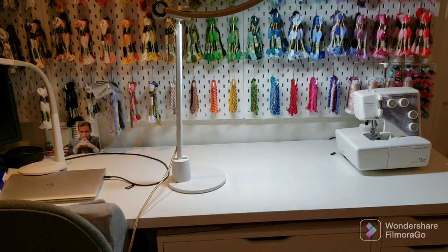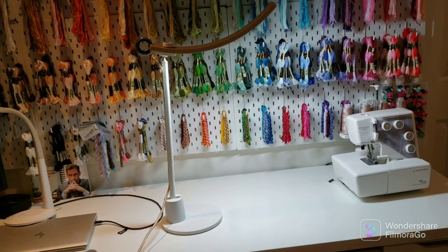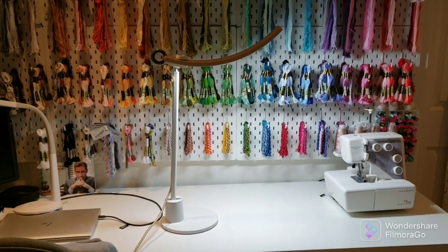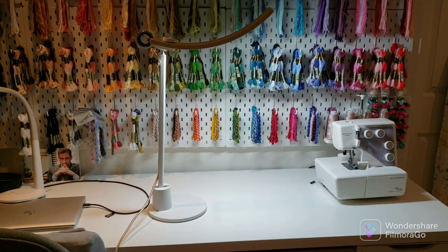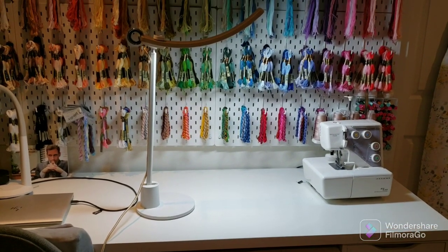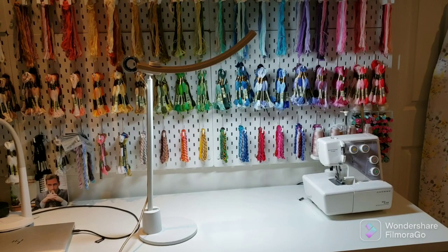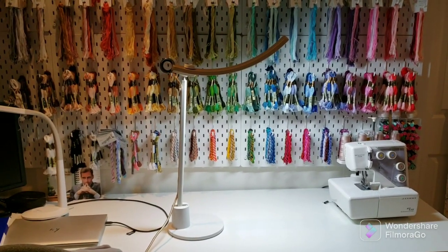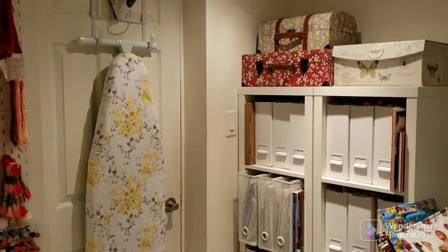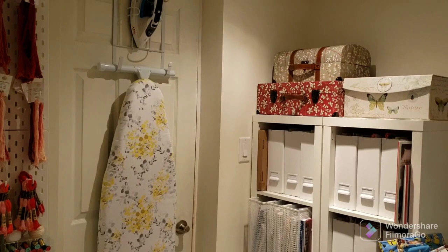So that's my review of the BenQ Genie e-reading lamp. I'll put the Amazon link and the company's website link in the description box below. That's it for the review. I'm going to turn the camera off and come back in a minute to do a craft room tour.